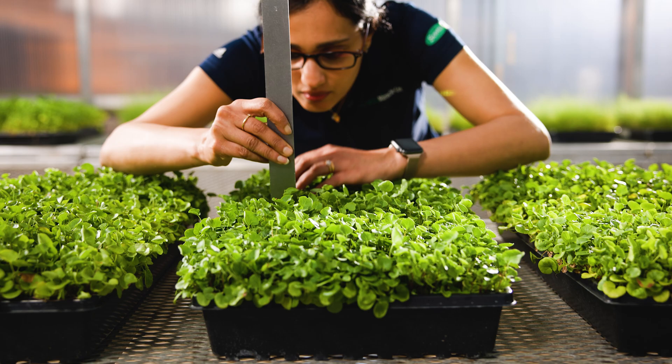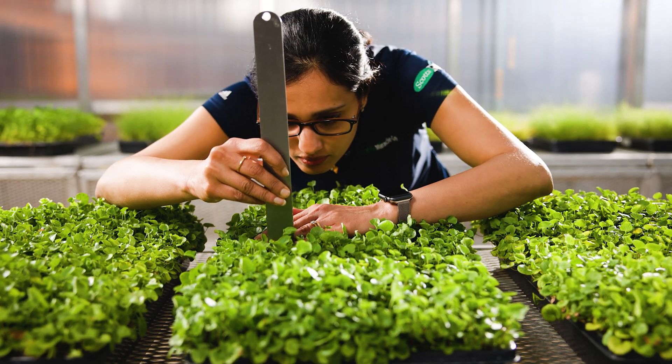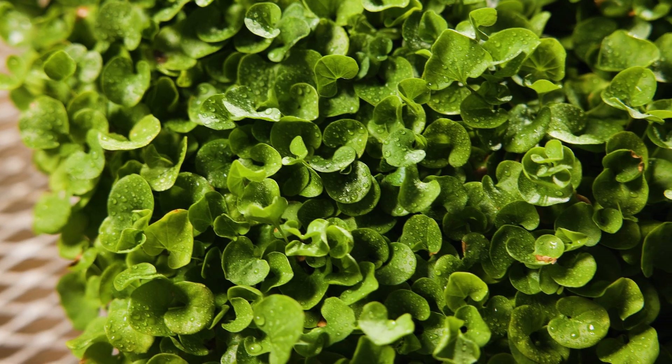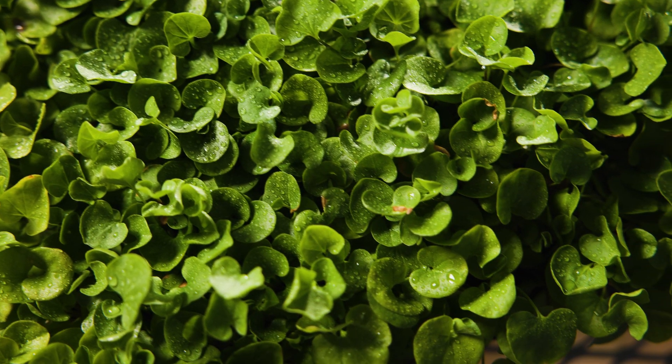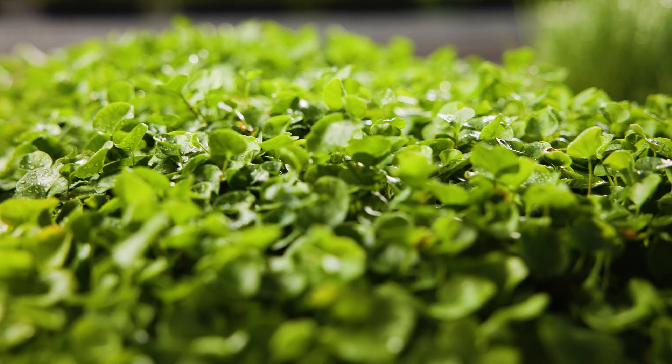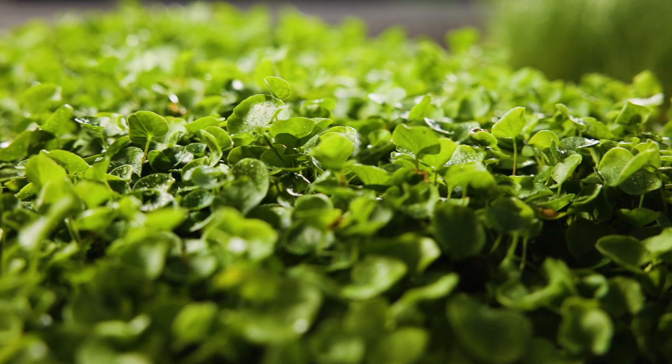Dichondra leaves are rounded and grow low to the ground. This ground cover is perfect for a low maintenance lawn as it needs minimal to no mowing, is highly disease resistant, and requires less nitrogen than most traditional turf grasses. It also spreads to fill in thin areas, reducing the need for patching and reseeding projects.